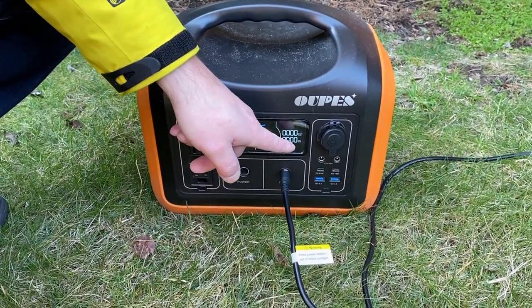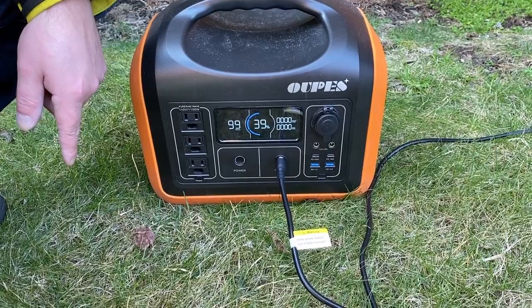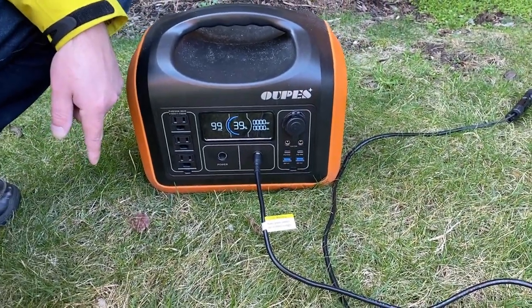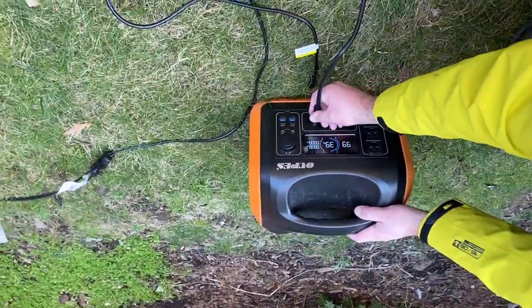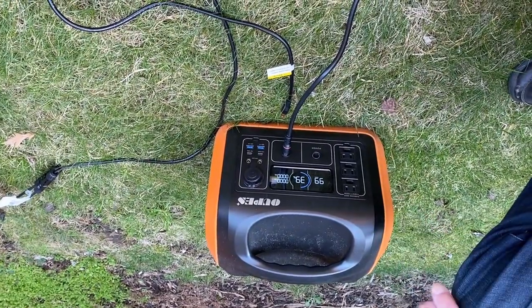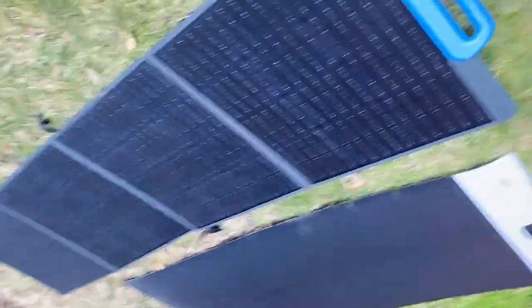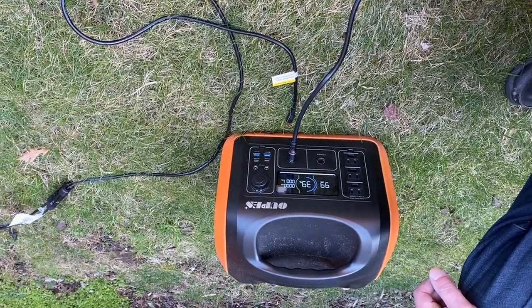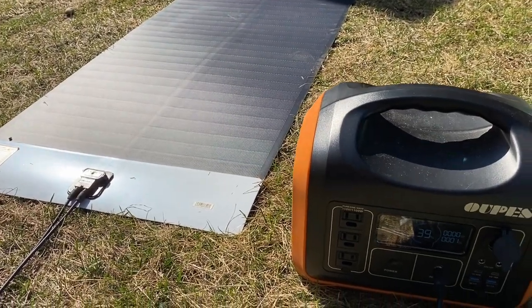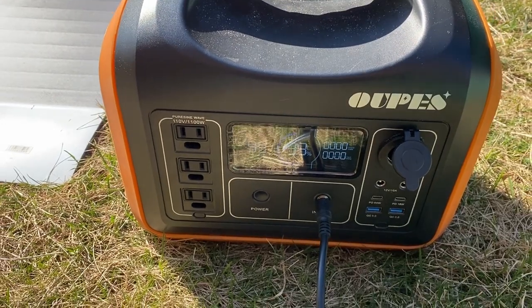We got about one watt. Now let's test the same — the 200 watt Blue Eddy panel. Testing low shade performance: we're also getting about one watt here, almost one watt in complete shade. Now the next test is partially shaded — we're getting zero to one watts.